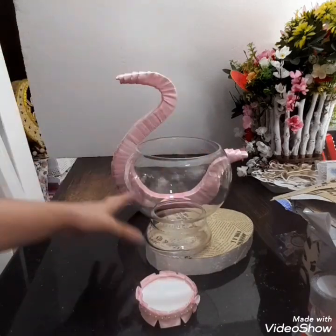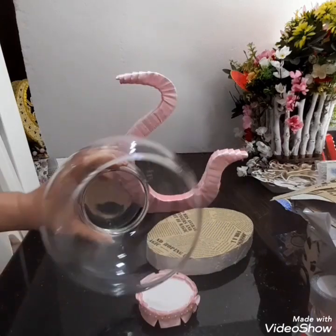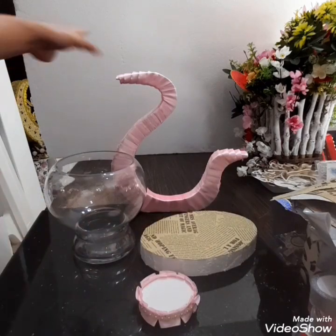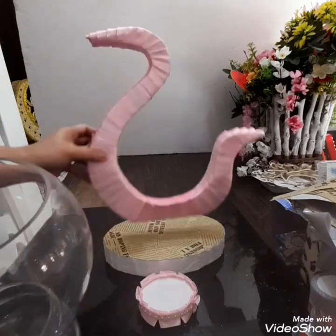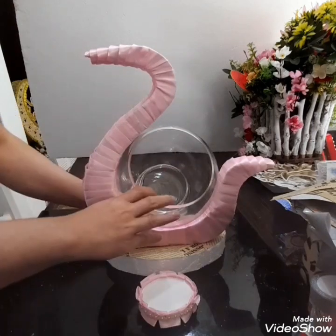Pwede siyang lagyan siya. Basta, ano tawag ito? Vase ba ito? Basta bowl ito siya. Ito yung ginawa ko na. Kasi ang restraino nito is — ayan yan siya. Aganan kasi yan siya.